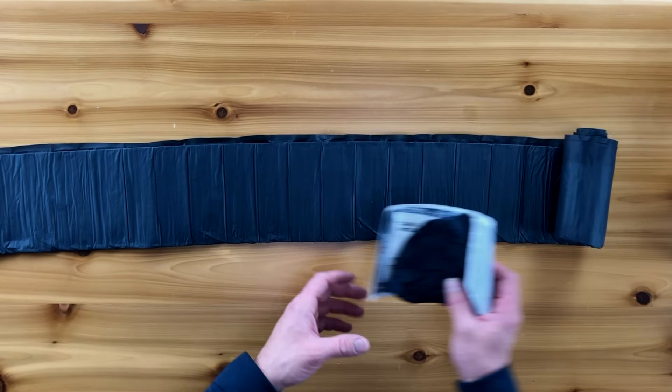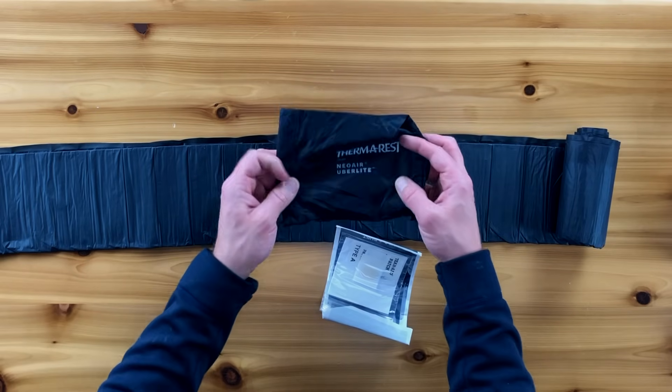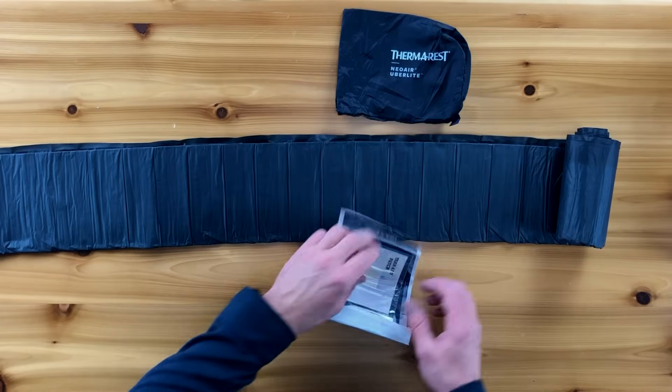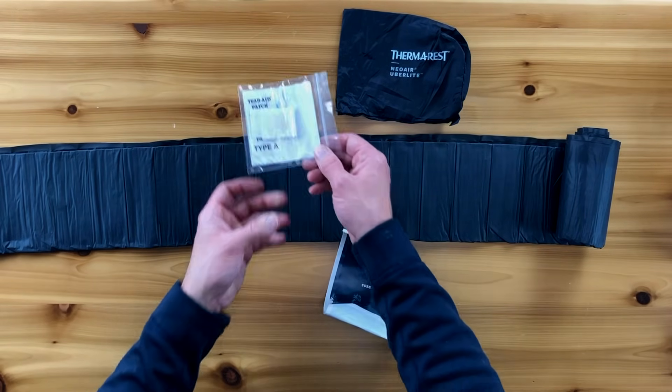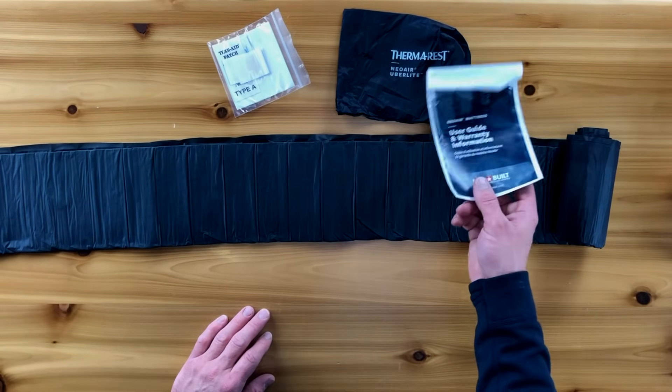In the box, you're going to get a couple things. You're going to get the regular, newer Uberlite stuff sack, which all of the Therm-a-Rests come with. You will get a patch kit, and then a user guide and warranty information.